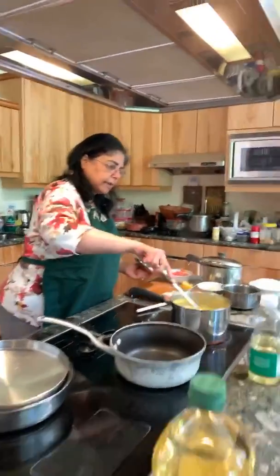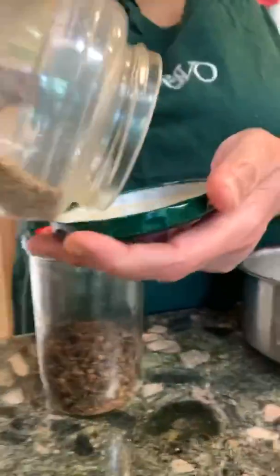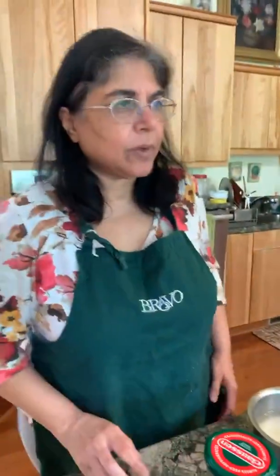Stir it one more time so it doesn't stick to the bottom — no romances with the bottom of the pot! Now let's look at the spices. These are cumin seeds. We also have cloves — look at those. For the rice, if you have any dried bay leaves, great; if not, not the end of the world.